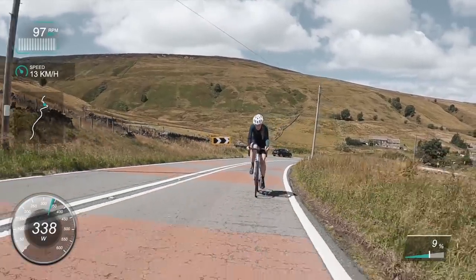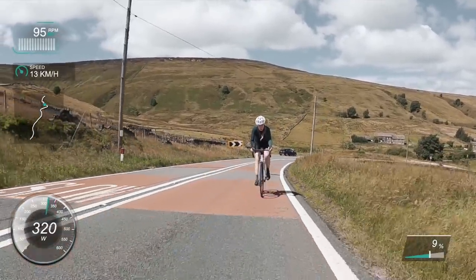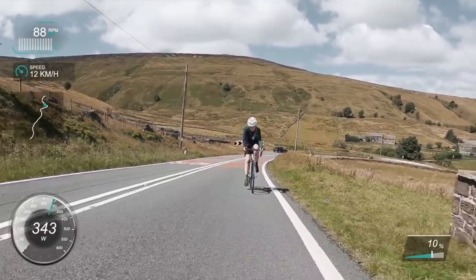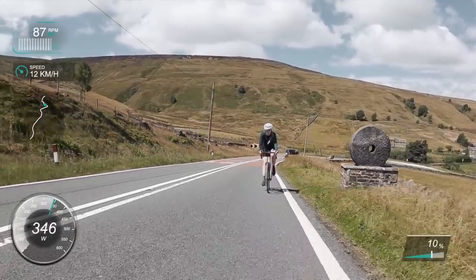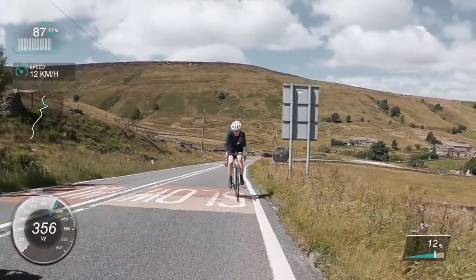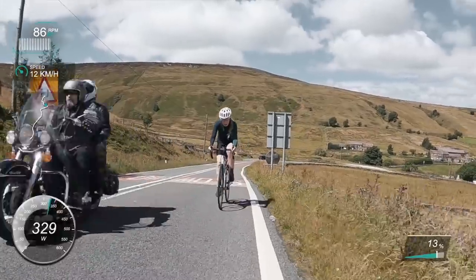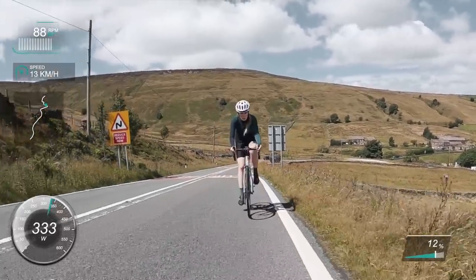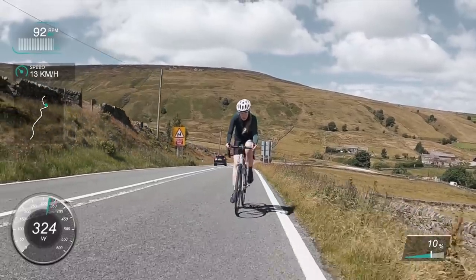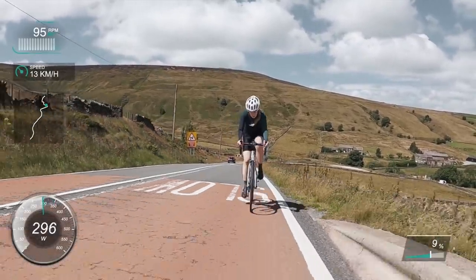I'm aiming for around 300 watts but I just felt good and strong so I'm giving it everything I've got. It's kicking up to about 10–11% at the bottom here. Top left on screen is my cadence and speed, below that the segment map, watts on the bottom left, and gradient on the bottom right.